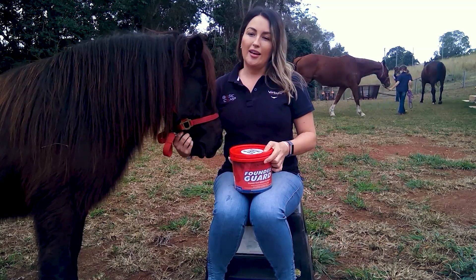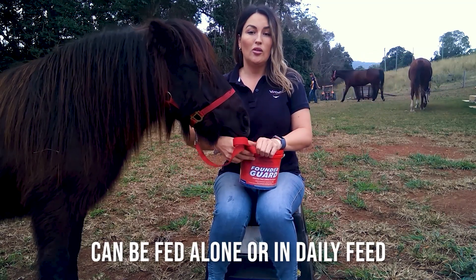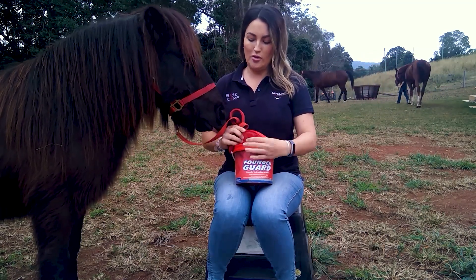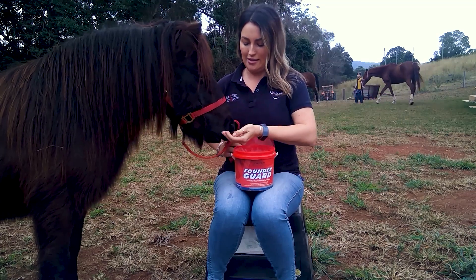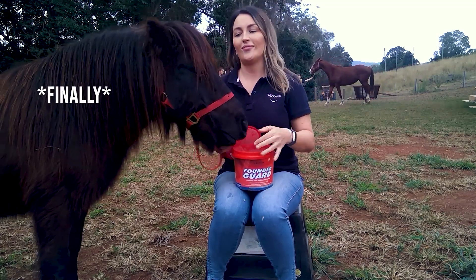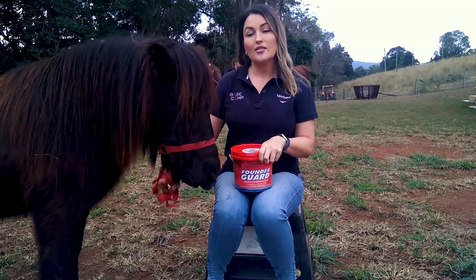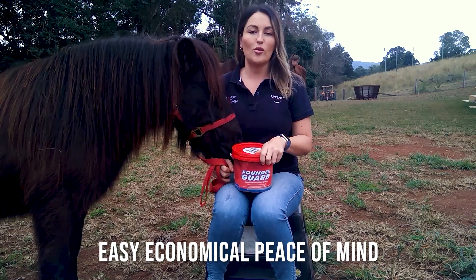My favorite thing about FounderGuard is that it's so easy to use. You can give it on its own daily or mixed in with feed, and most horses love the taste. A little guy like Henry here only requires 10 grams daily, so for us it's easy, economical peace of mind.